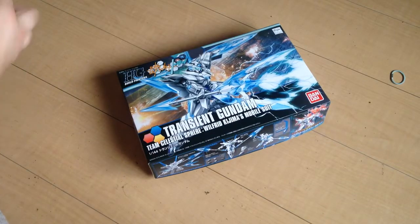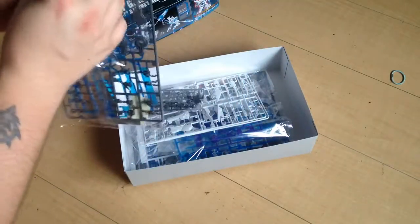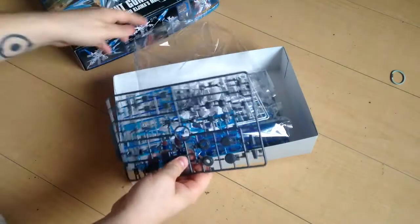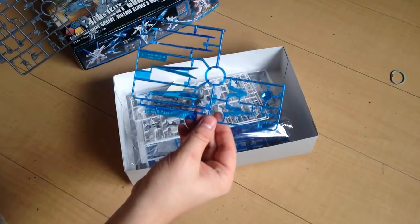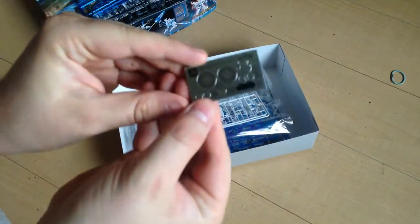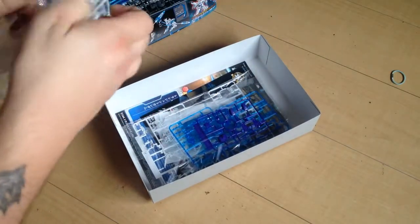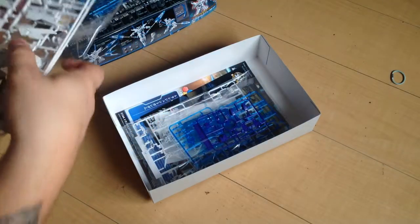I've been wanting to put this one together for a while but just haven't had the time yet. Popping them open — we have really lovely clear blue pieces, these are great. This is gonna be a beautiful kit. We have our frame pieces and stickers. These actually look nice; they're very reminiscent of 00 stuff, which of course makes sense because it's a 00-inspired kit. I don't know that he's actually based on anyone but he looks a little bit like an Astraea.